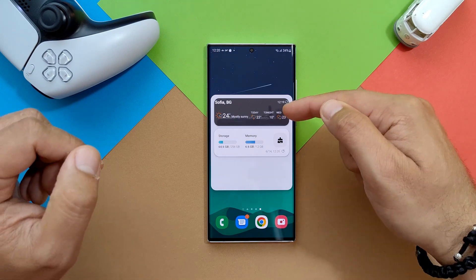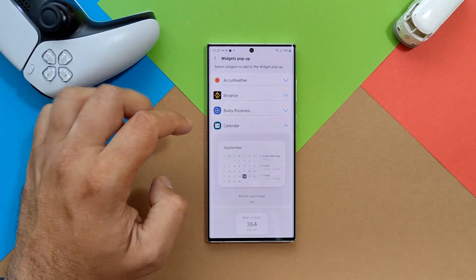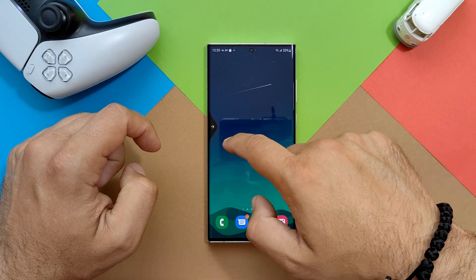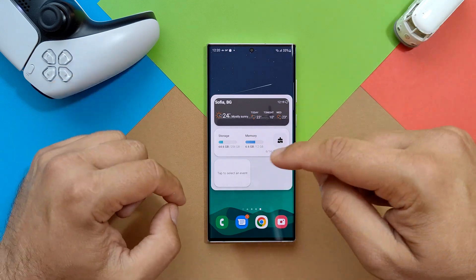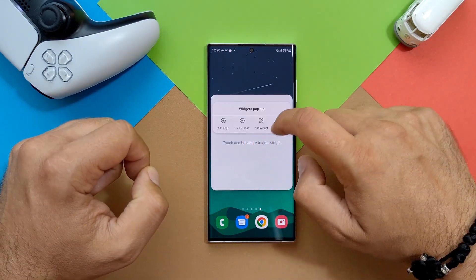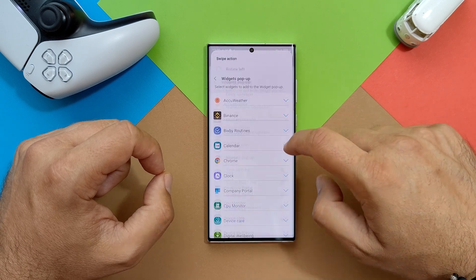Now we're back on the home screen. With the gesture I did — boom — I have the weather here, I have my device care, and I have a few more pages. Let me add one more widget — this time I'm going for the calendar. I'm not sure if this will fit on the screen, but oh — it fit perfectly. I have the weather, I have device care, I can clean some of the memory, and I have the calendar so I can add and select some events.